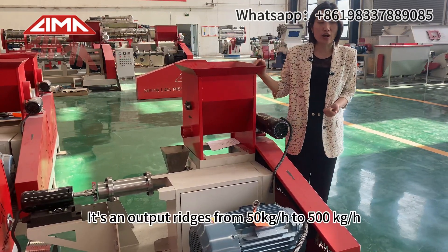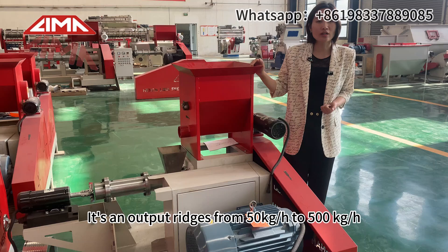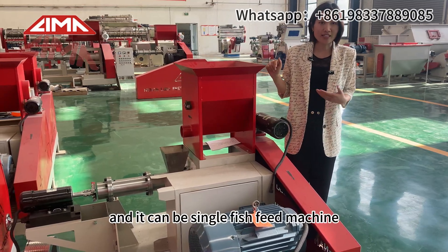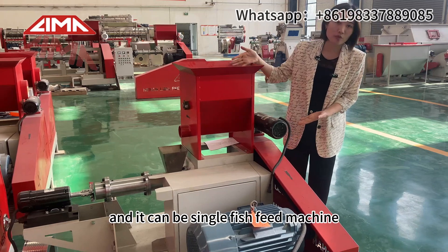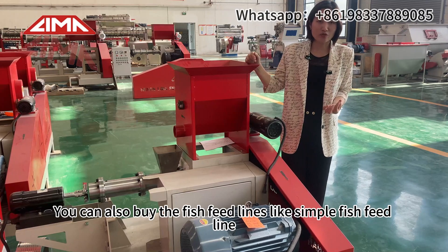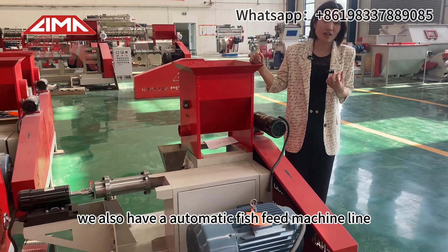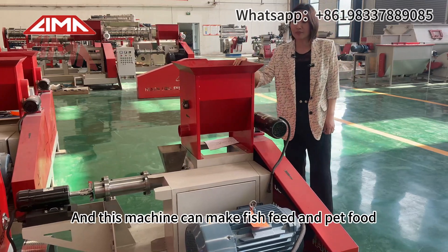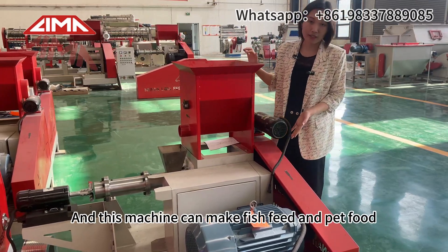Its output ranges from 50 kg per hour to 500 kg per hour. It can be used as a single fish feed machine. You can also buy the fish feed lines, like a simple fish feed line. We also have an automatic fish feed line. This machine can make fish feed and pet food.